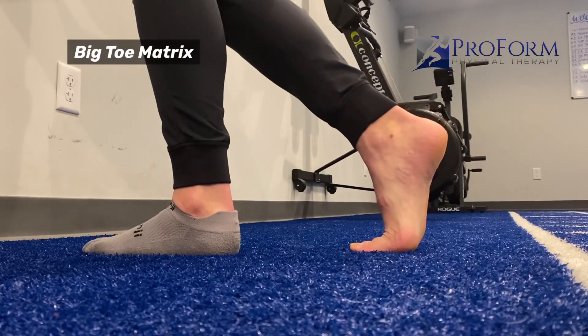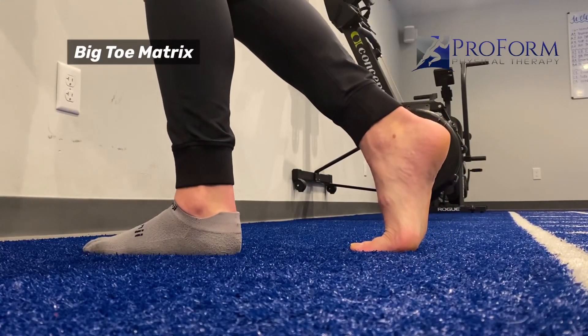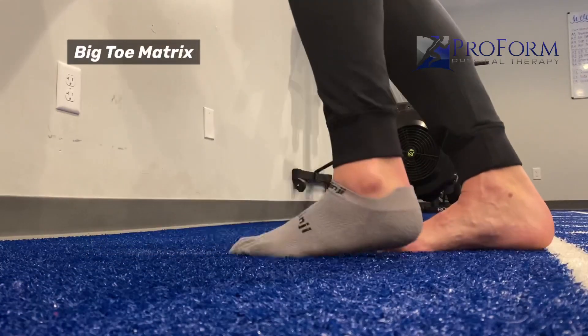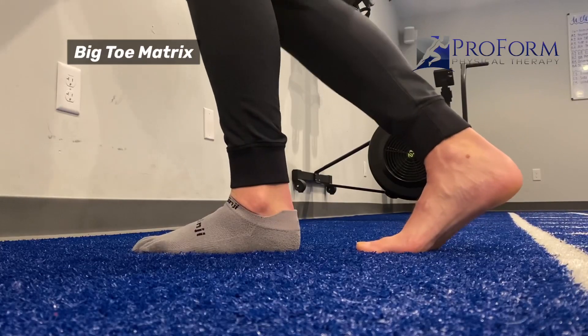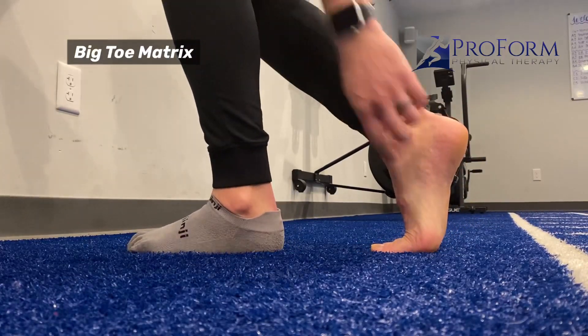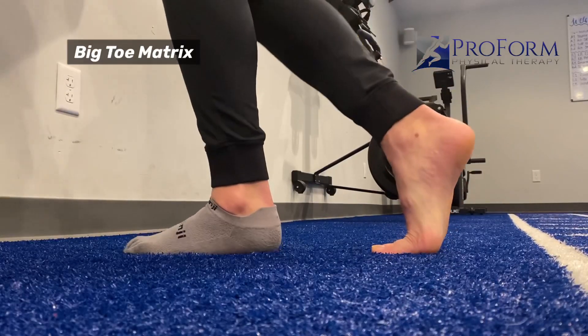So I come into this position — it's almost like a little calf stretch position against the wall. That back foot is what I'm working on. I went barefoot in socks, so you can see we're working on the barefoot side. I'm in that position, and I feel the stretch through here.